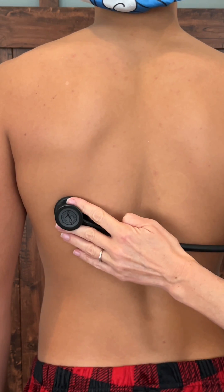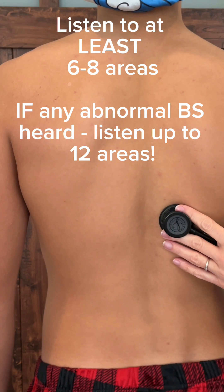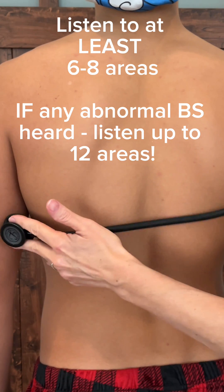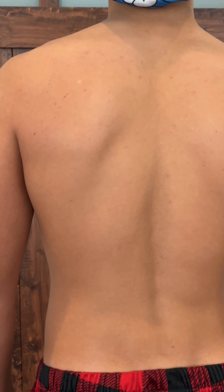Don't forget to move laterally and at the bases of the lungs. This is important because you can notice any diminished breath sounds, which can be a symptom of atelectasis or consolidation. I hope that makes sense — follow me for more nursing tips.